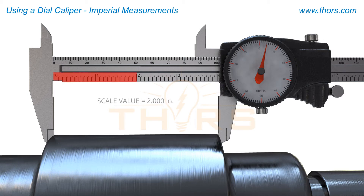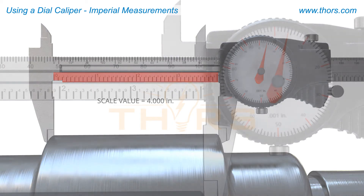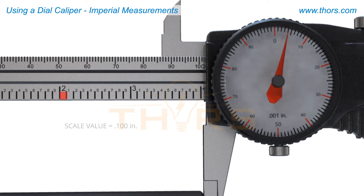the distance between each major increment is one inch. For every line between the major increments, the distance is one hundred thousandths of an inch.